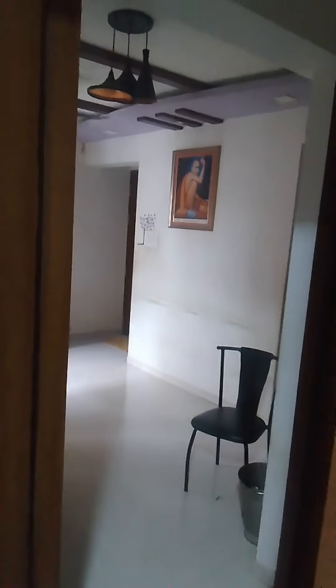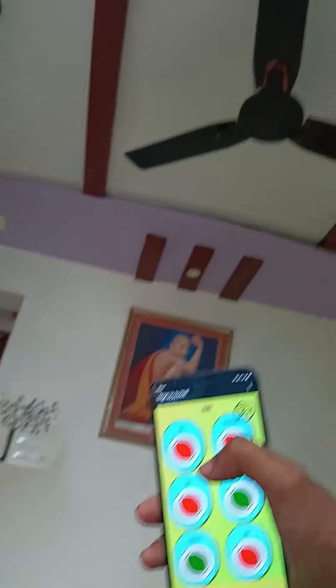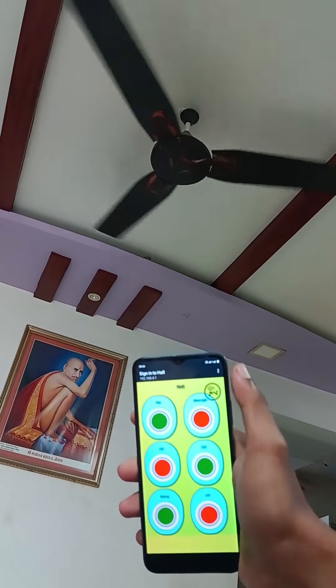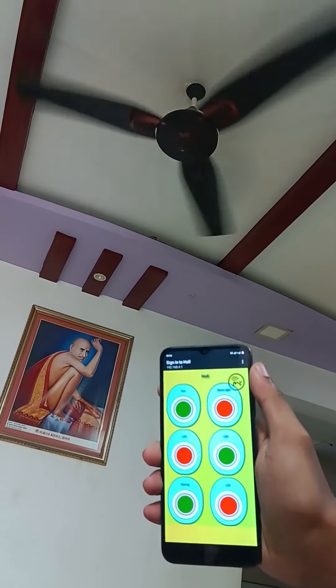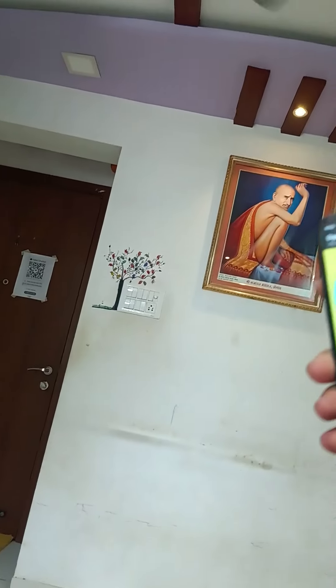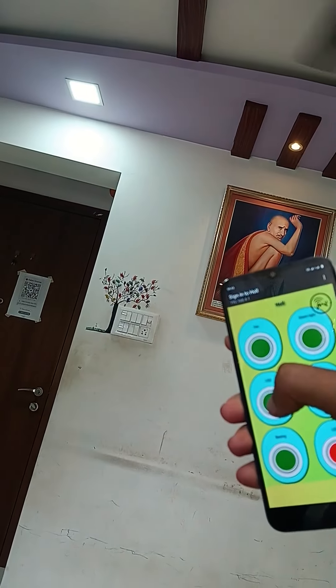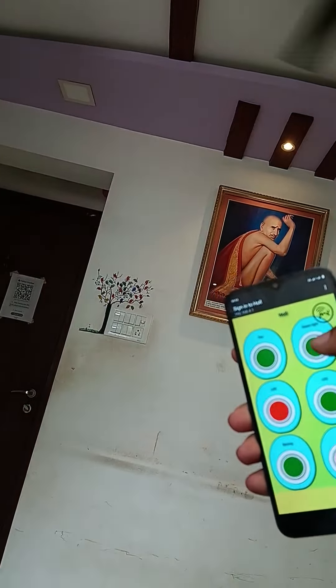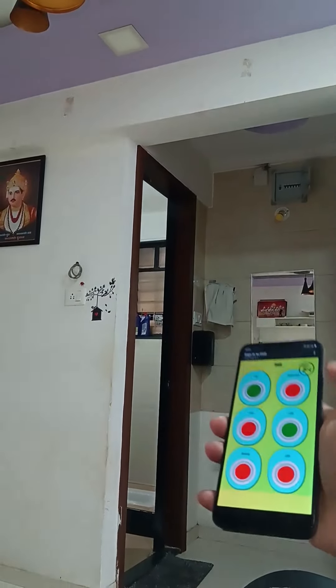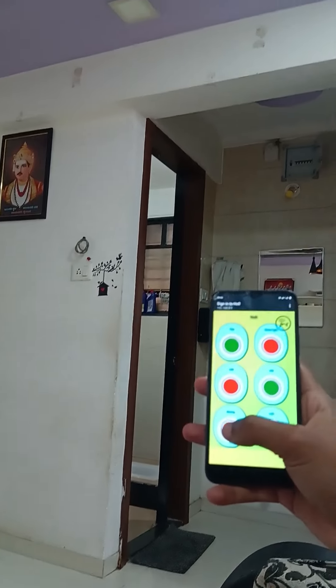The same actions can be done using a mobile or remote as well. On the mobile user interface, you can add custom action buttons. Node uses WiFi networking technology without depending on any router. Without internet connectivity, the device is highly secured compared to internet-based devices, and your data privacy is also protected.